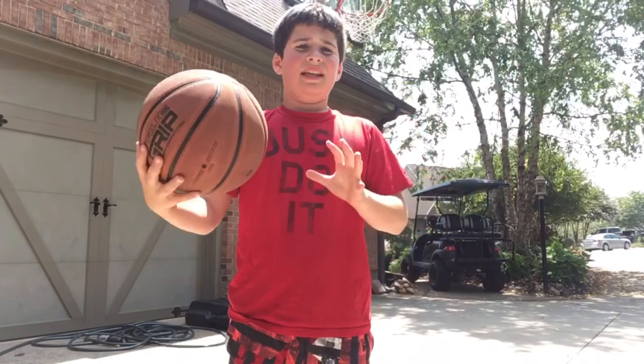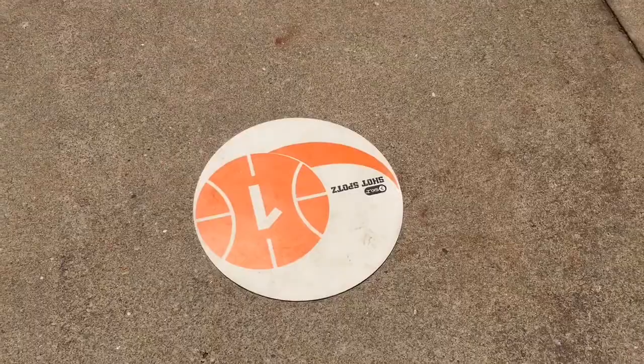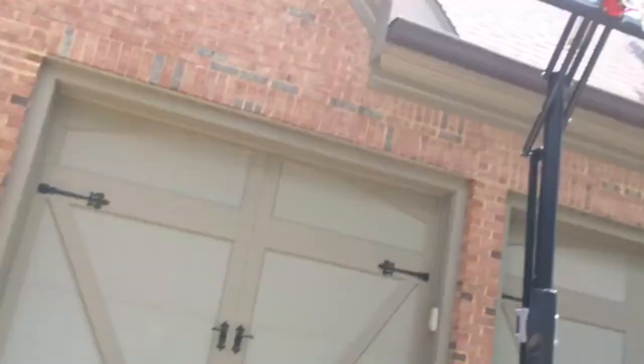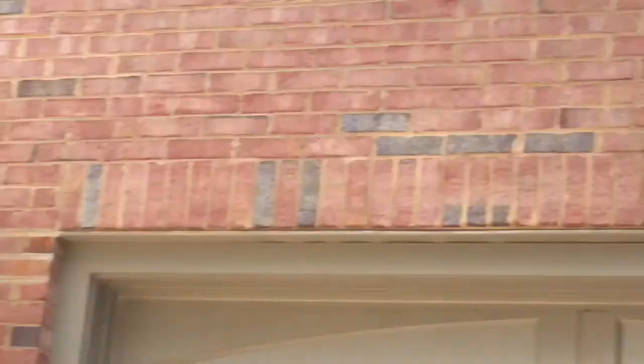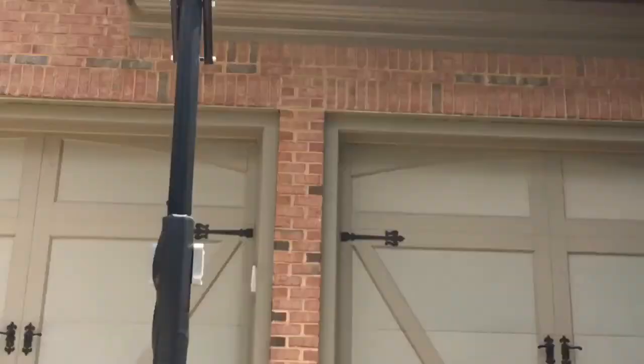Drill number four is a shooting drill. We have marked spots and shoot from the corners. So there's the basket, and you shoot from corner one to the basket, then from spot five to the basket, and continue all the way around. My dad set up pieces of tape on the ground to mark the shooting spots.